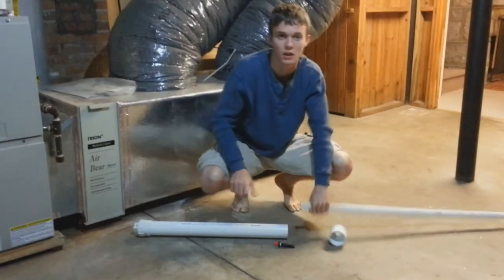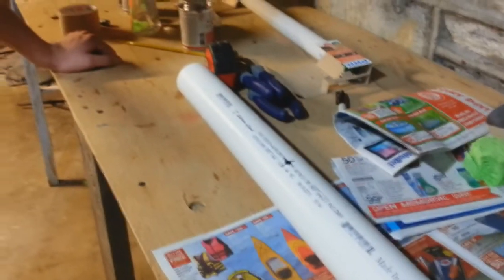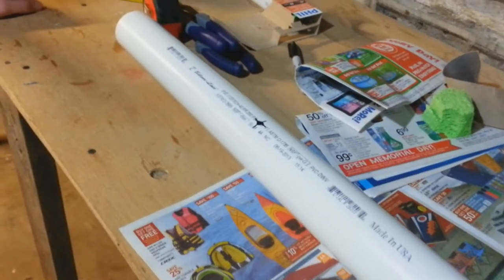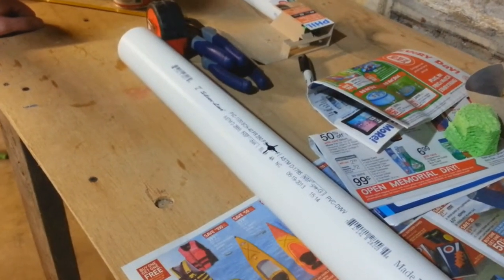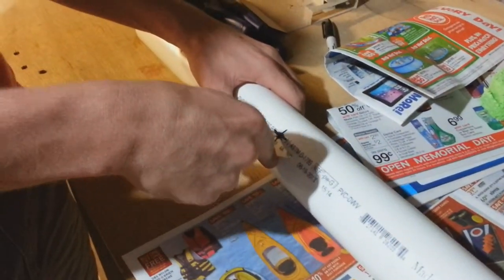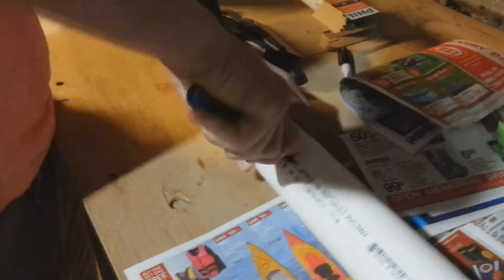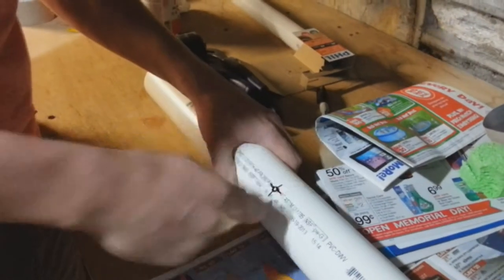Step one, before cementing, is to bore the hole for the igniter. James is boring it using a pocket knife — you can use almost any sharp object. He went exactly halfway on the two-foot pipe. This is a lot easier with a drill, but a pocket knife works. The process can take anywhere from three to ten minutes, so I'm speeding up the video.